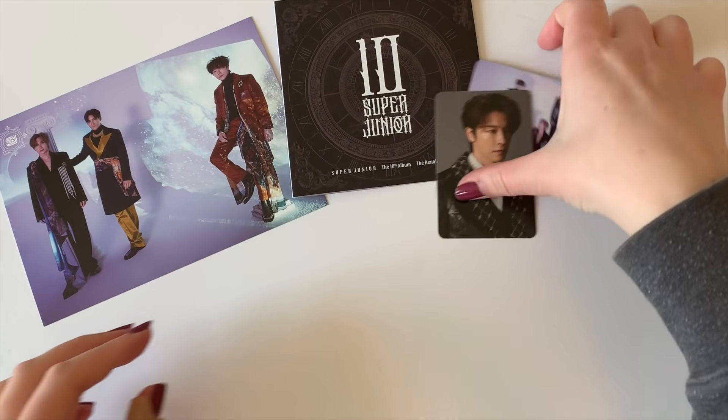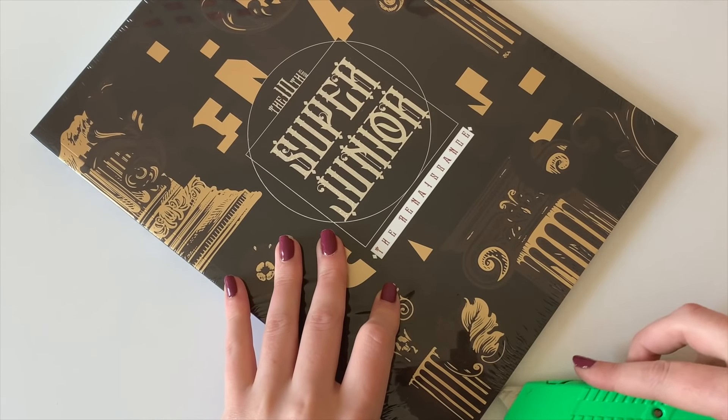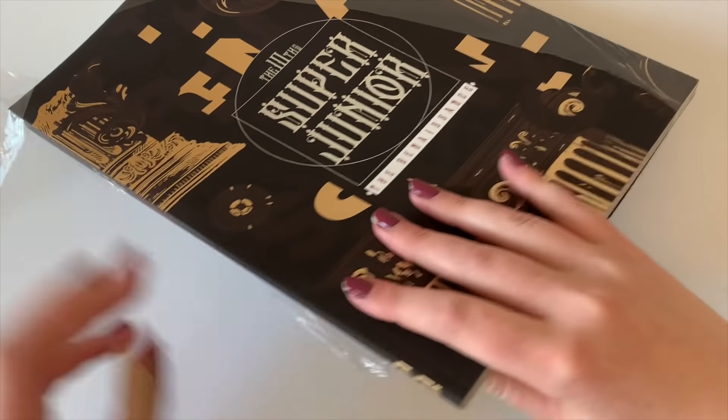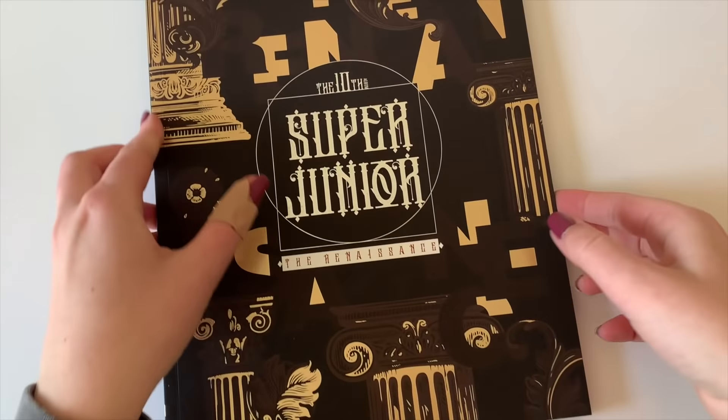I knew I was going to pull one Dong-Hee card because his member version comes with one of his two photocards. Anyways, let's move on to the next version — but I was not expecting to pull him in any of the group versions because I literally never do. This is the next unit. You get a lot of photos of each member too, which is really nice.